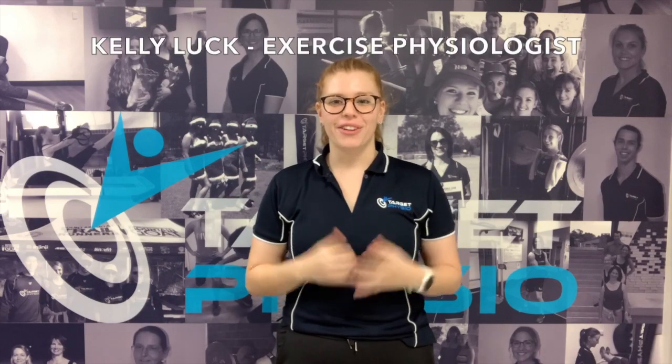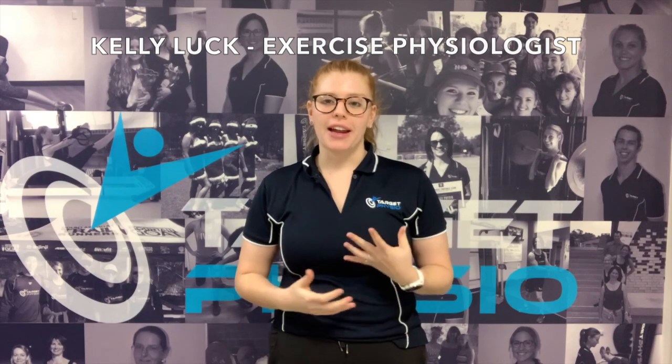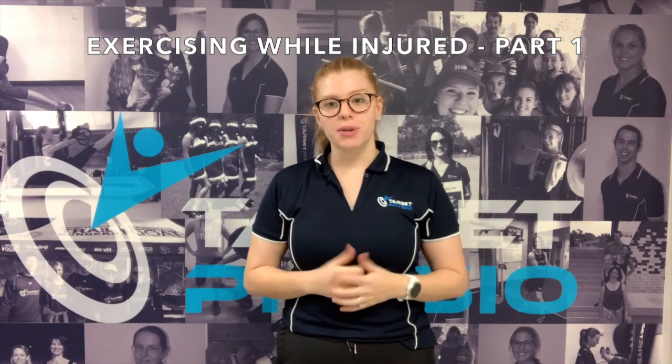Hi guys, Kelly here for another exercise physiology video. This month we're talking about exercising while injured and we're going to be using me as a case study. About two weeks ago I took a bit of a tumble and I've actually broken a bone in my foot, and I'm confined to a moon boot for about six weeks.